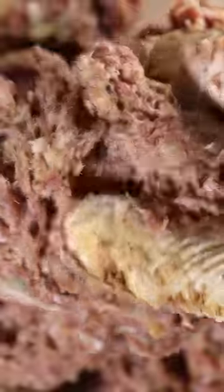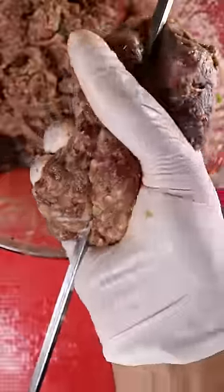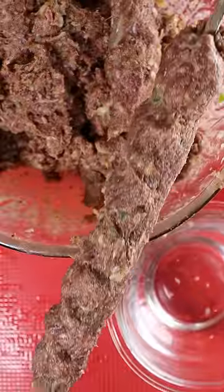Give everything a good mix until it looks like this. Now you either want to grab these square skewers or these flat ones — either will work fine. Dip your hand in some water, take a piece of your kebab mixture, and slowly spread it across the skewer. And it should look like this.